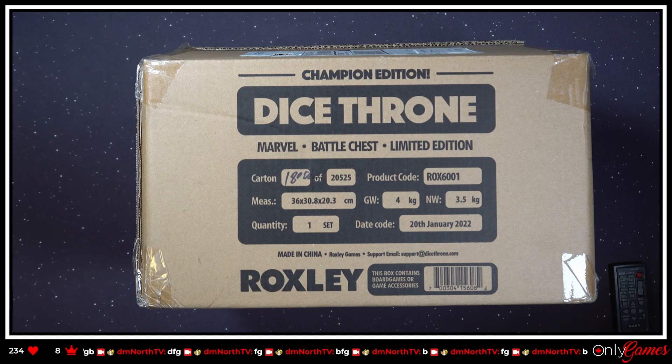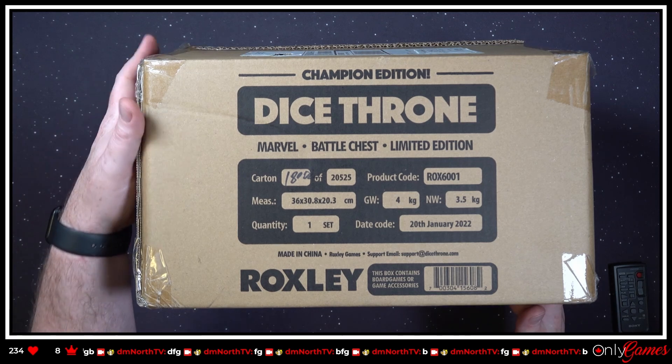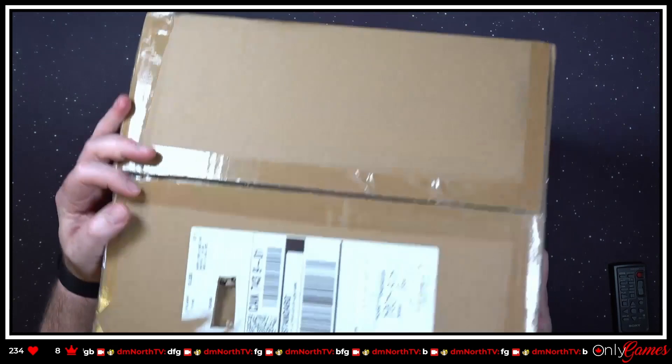We are live! Hello everybody, tonight it's a little toasty in the house so I am in the basement. We are going to play a little game of what's in the box — and you can probably guess based on the box here. This arrived a couple days ago — it is the Marvel Dice Throne Kickstarter Battle Chest. I actually don't remember what I ordered, so we're gonna kind of learn together what's in here.